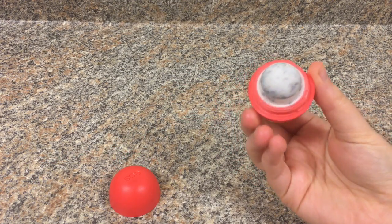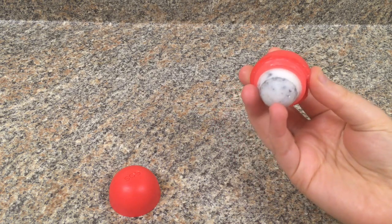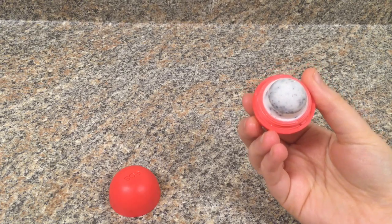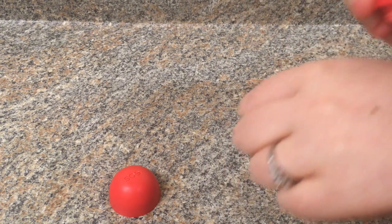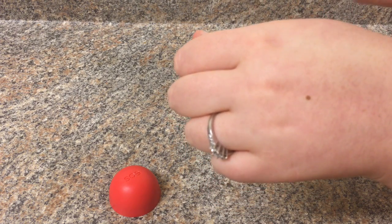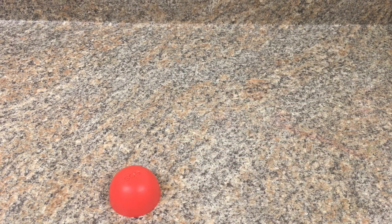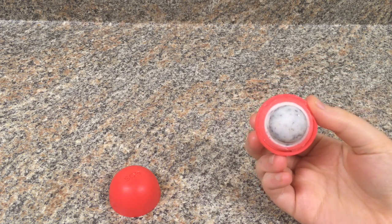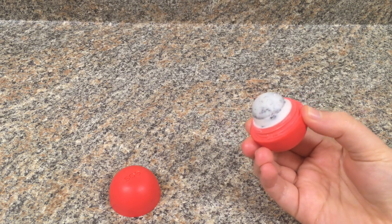I can't believe it really looks like cookies and cream — it actually went all the way down to the bottom and it looks really cool. There's really no pigmentation; you can put it on but you won't see anything besides it being smooth. It's really nice and I am happy with the results. I hope you guys liked it — thanks for watching!